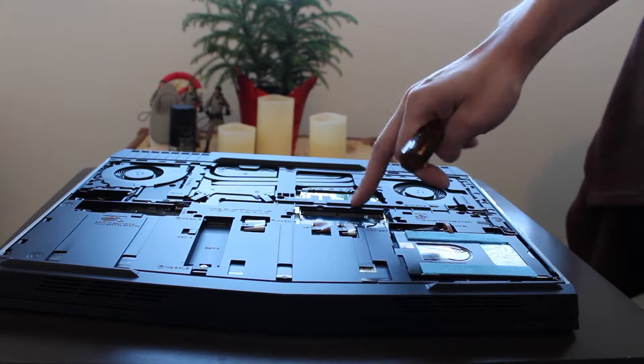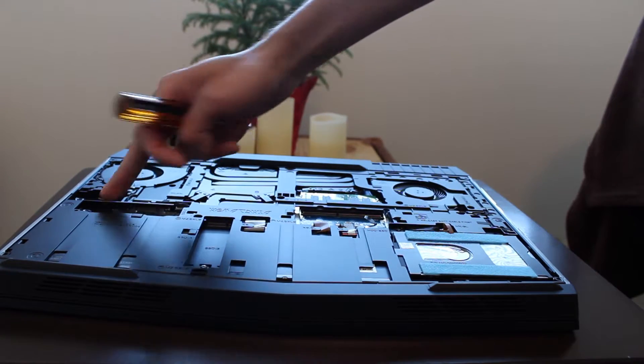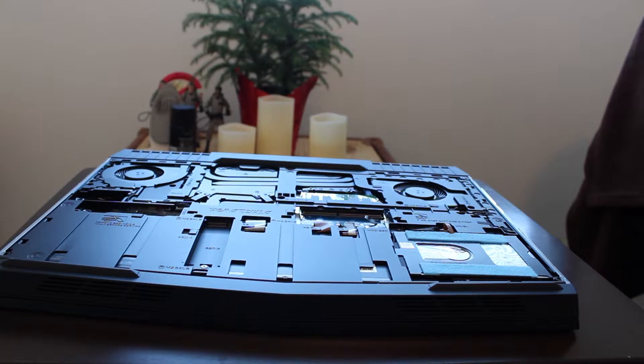In here you have your hard drive, your DDR RAM, and a slot for your M.2 component unit there. The first step we are going to do is install the RAM, because that's probably the easiest step of all. RAM is easy to install — everyone loves RAM.